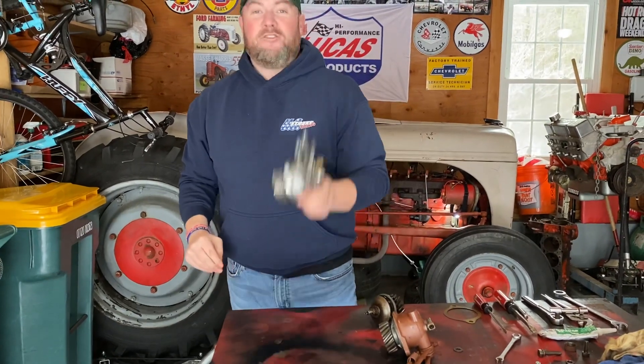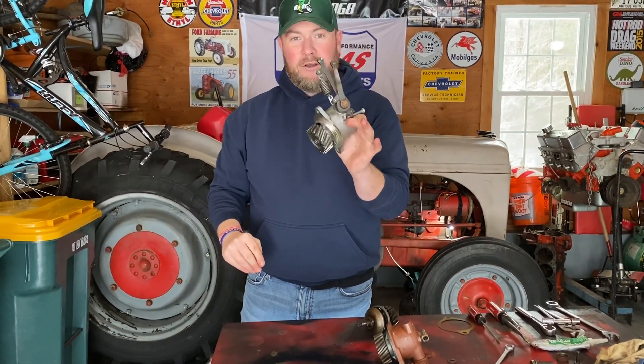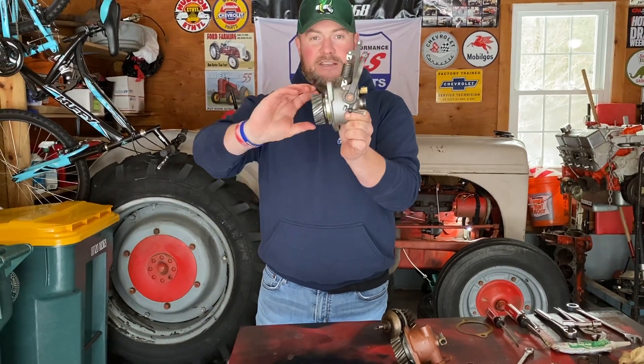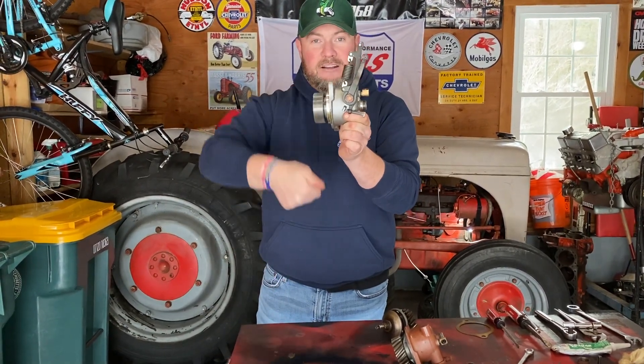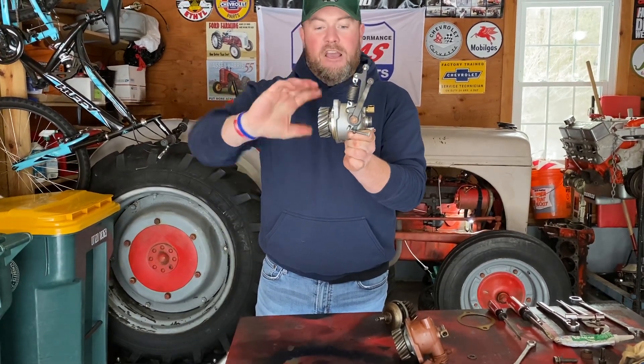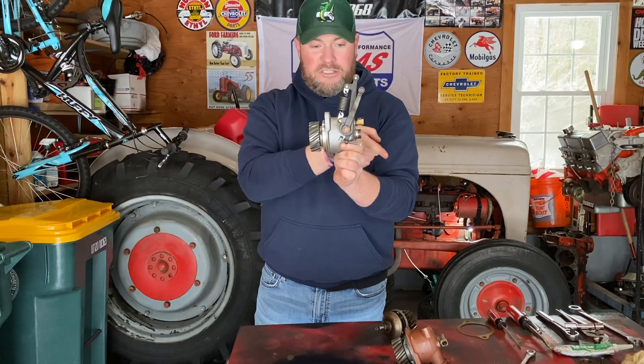If I had taken 30 seconds to do this test with the piece of junk that I paid a couple hundred bucks for — which is made God only knows where — I would have discovered this. In slow motion this time... it does nothing. So when I spin this gear, you notice the arms do not go up.